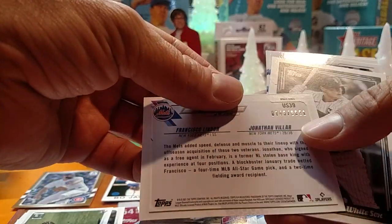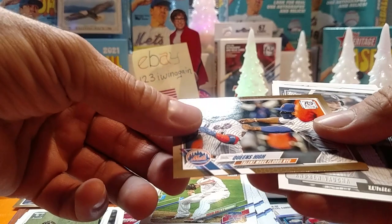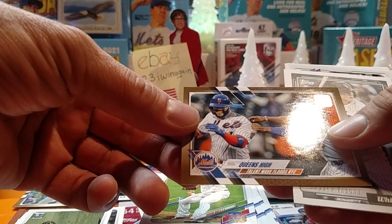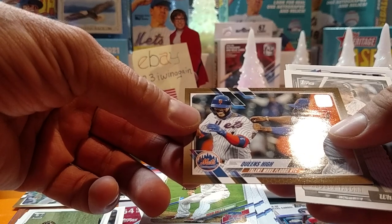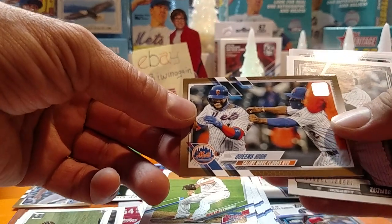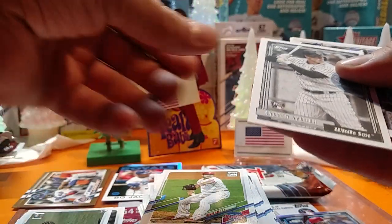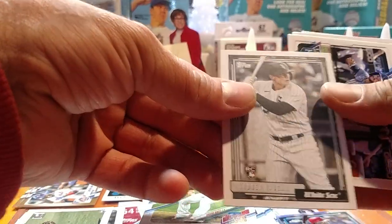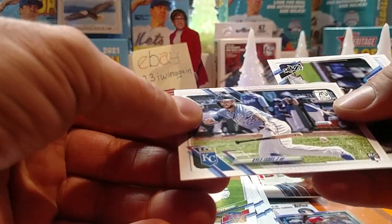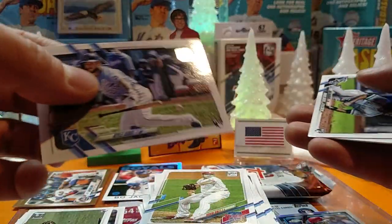Got a serial numbered one here — 743 out of 2021. Another gold card. Andrew Vaughn, 92 Retro. Got that Kyle Isbell, Royals — positive we got him already, didn't we? Nick Madrigal, rookie — I think we're getting some repeats here.